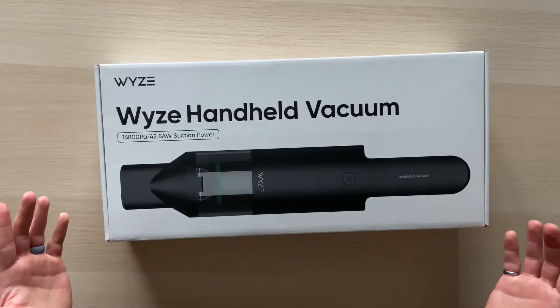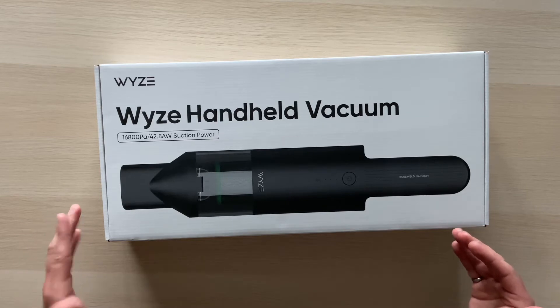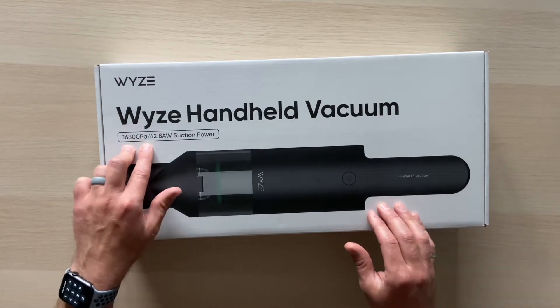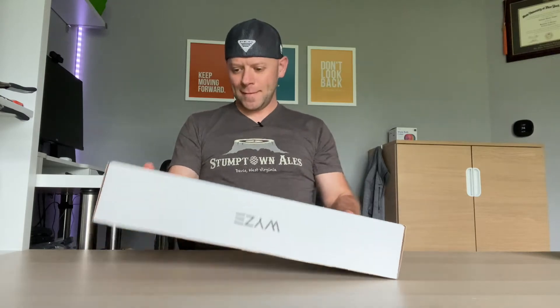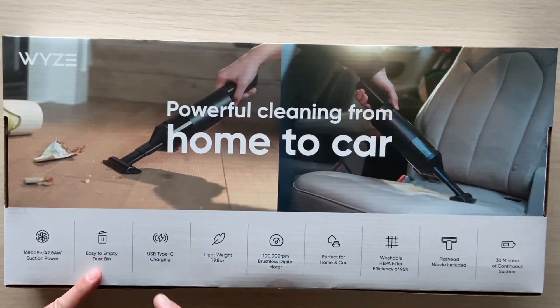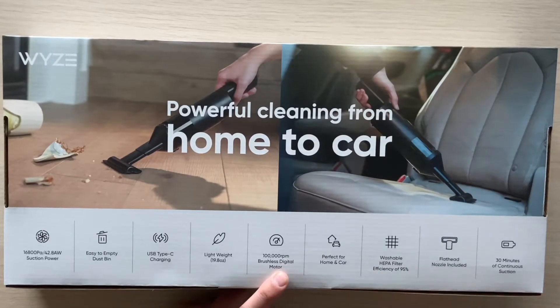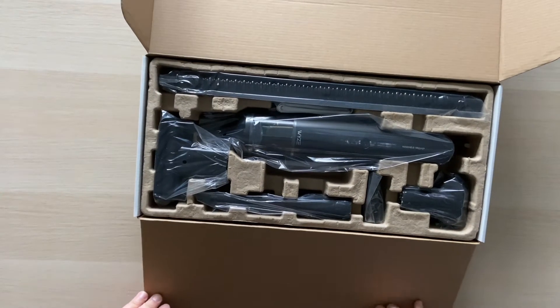First I gotta say the box is pretty nice. It features 16,800 Pascals and 42.8 AW of suction power — this thing really sucks. On the back there's a nice summary of all the features: suction power, easy-to-empty design, USB Type-C charging, it's lightweight, it's got a 100,000 RPM brushless digital motor, washable filter, flathead nozzle included, and 30 minutes of run time per charge.